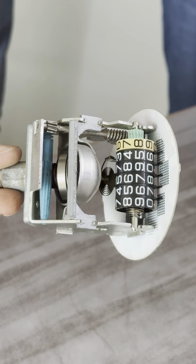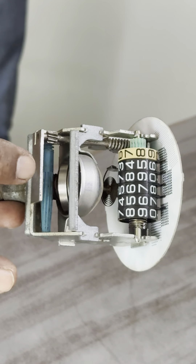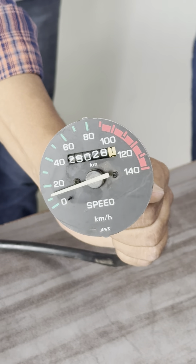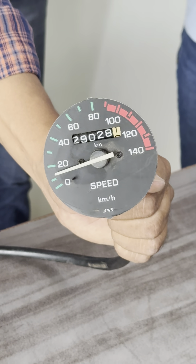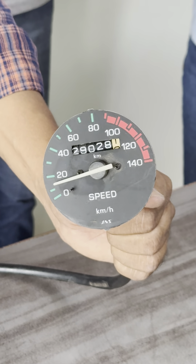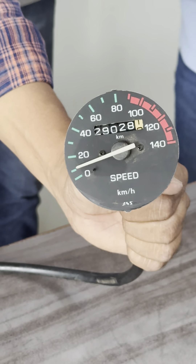The restoring torque from the spiral spring is balanced by the torque due to the eddy currents — and that is how this speedometer works. After a certain calibration, the needle represents the actual instantaneous speed of the bike.